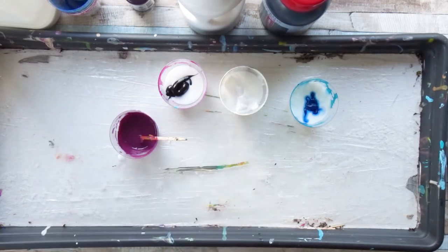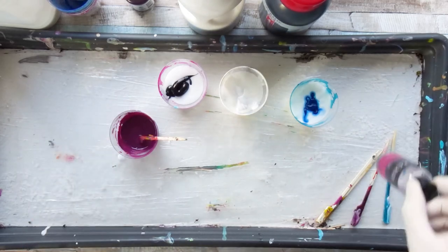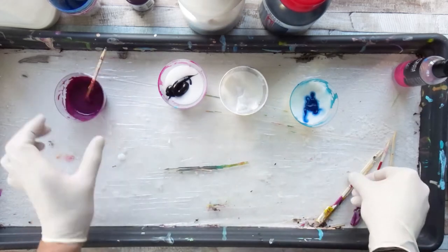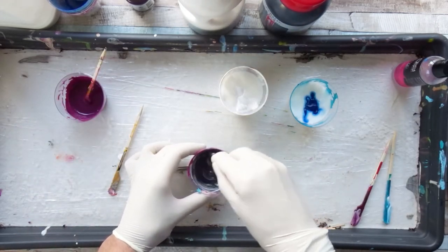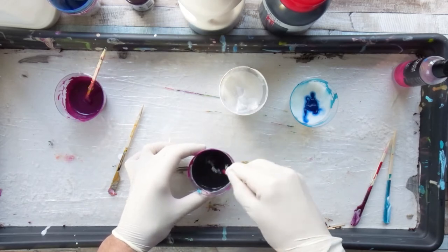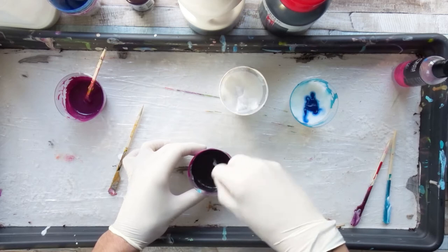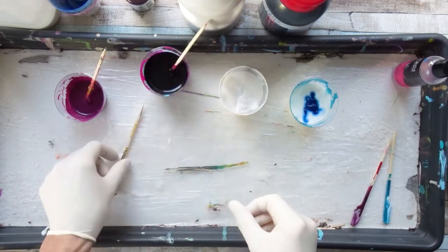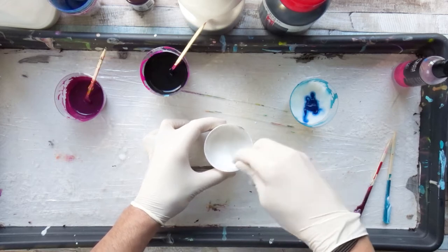Before we start, sorry for the footage — it was filmed for a different pendant project, so the footage doesn't really fit all together. It shows you the steps of creating the pendants but from different pendants, so just don't wonder about that. You will see in a second.